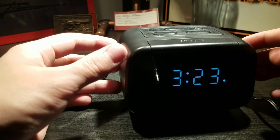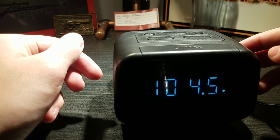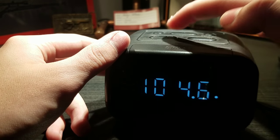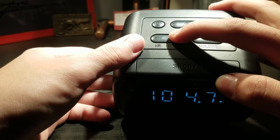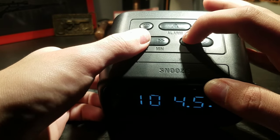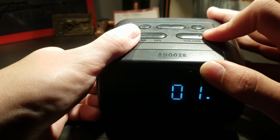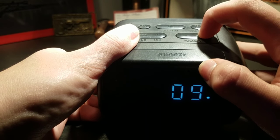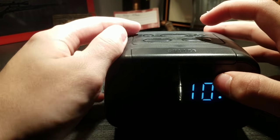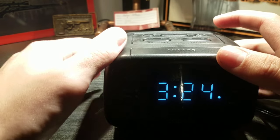So if you want to turn on the radio, you just click the power button right here, and that plays the radio. You can change the station by clicking here, and then you can adjust the volume — it goes up to 16. To turn it off, you just click the power button again and then it shuts off.